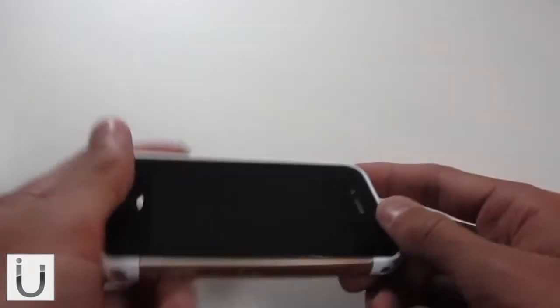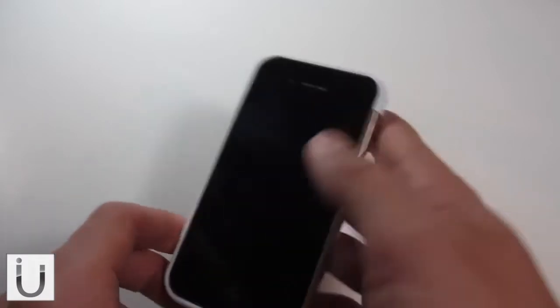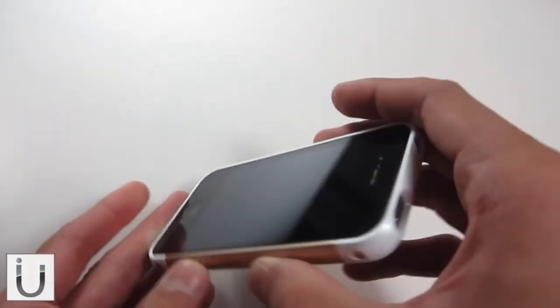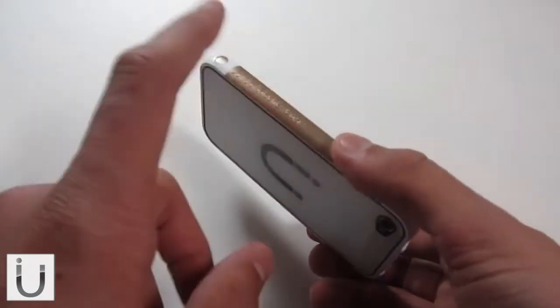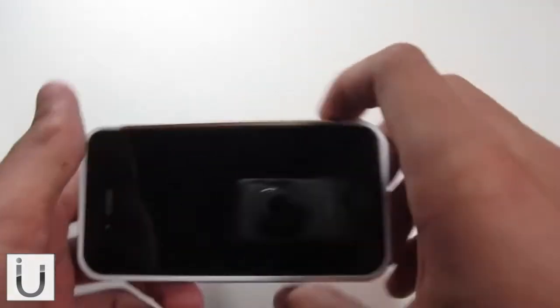As you can see I have the case on right here — it looks stunning. I actually love this colour. A huge advantage of this bumper is that you can buy two or three and mix and match the colours, so it looks really, really nice.